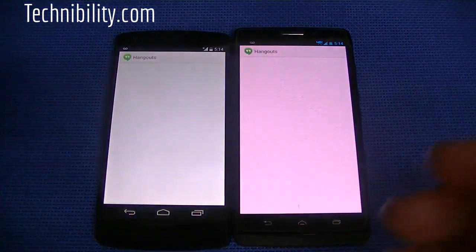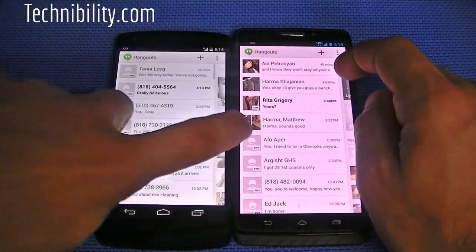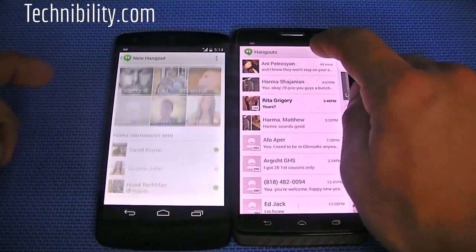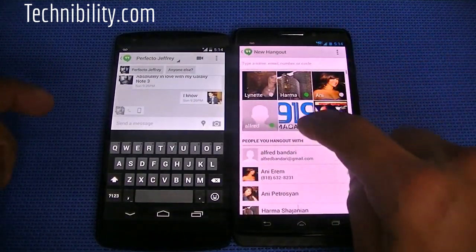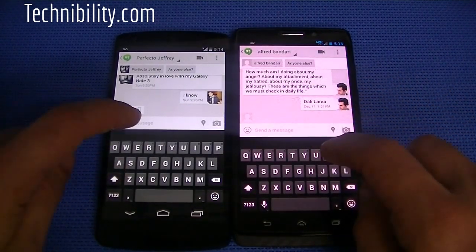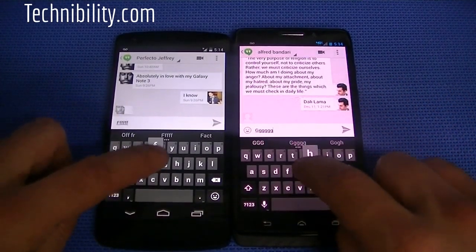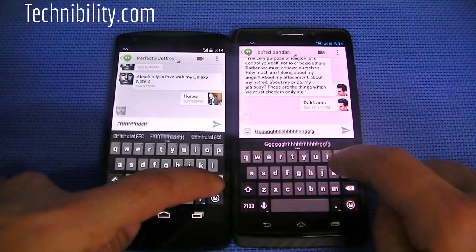Going into Hangouts — obviously they've integrated Hangouts here now. You can see how this works. So both of them are very similar, similar keyboards. You have a different key sound on KitKat than you do with Jelly Bean.